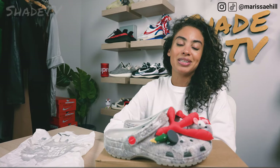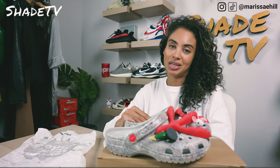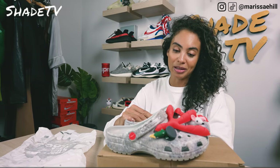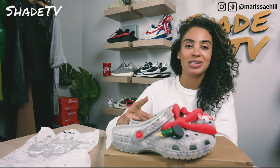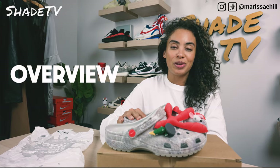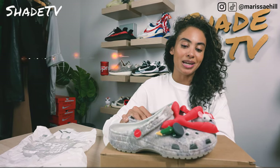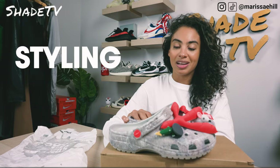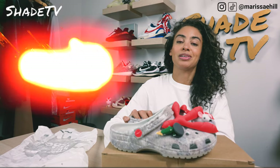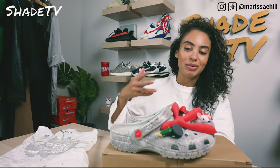Also be sure to check out that join button for amazing membership perks as well as our merch store. Today we're going to be talking about another Jeff Staple collab. I wasn't able to cop these on the first time around that they released, but I was able to snag a pair on the restock. So really super hyped to go through the overview, jump into size and fit, followed by how I styled this really fun quirky clog, and then we'll conclude with how these are currently doing on the resale market.